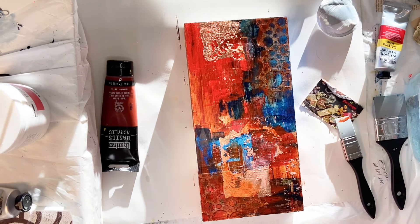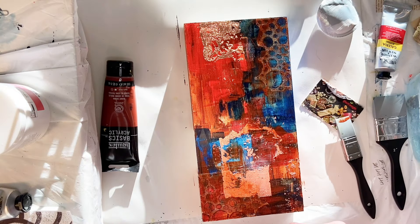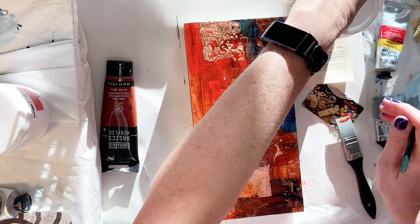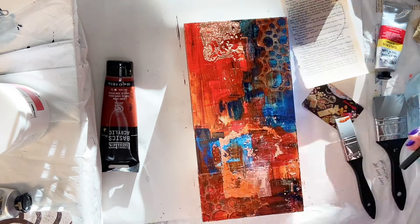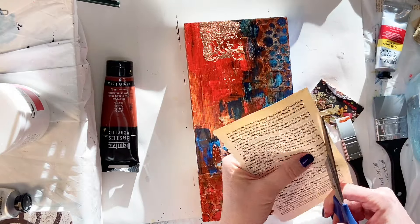Again, as I say in all of my videos, all of these mixed-media collage pieces are just about layers — layers upon layers. Each individual layer itself doesn't necessarily matter, but some of it is going to show through to help bring the whole piece together at the end.